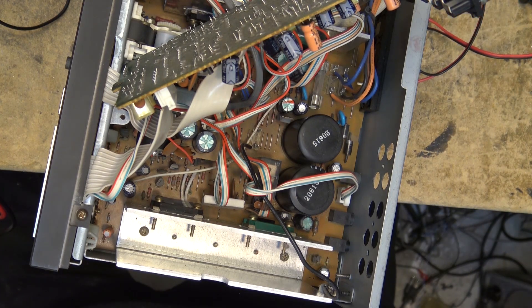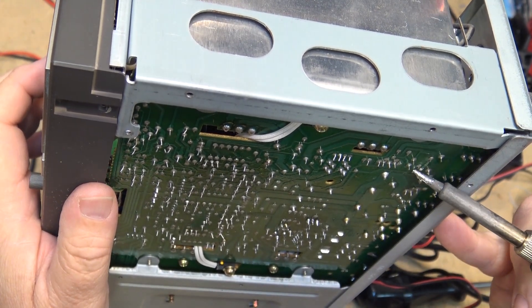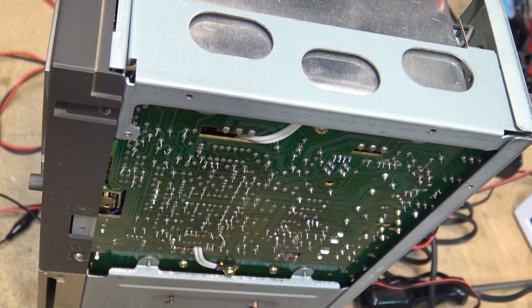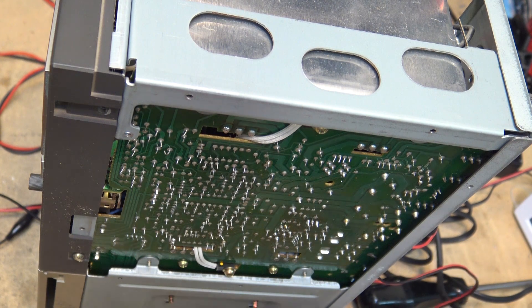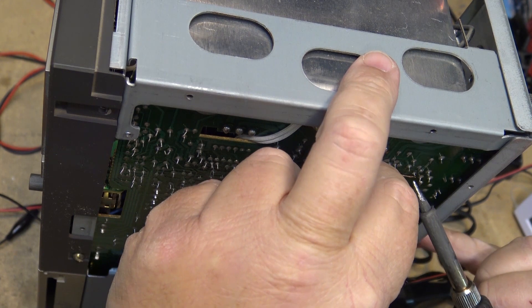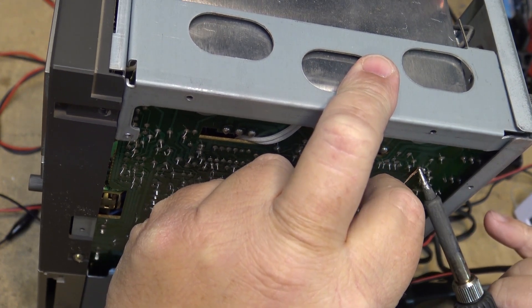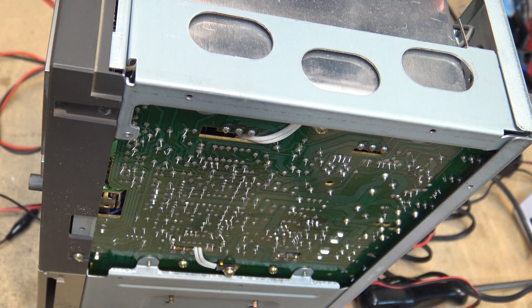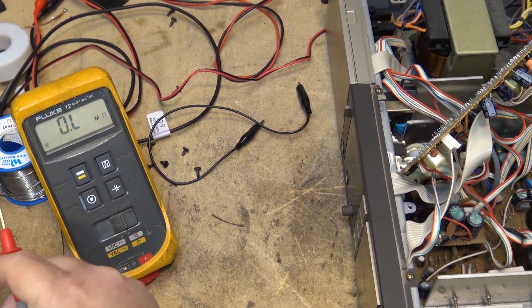I'm going to disconnect it and take a look at it out of the circuit to see whether it's gone open. Let's pop that resistor out and measure it out of circuit. 56K — 55K, yeah that one's okay, so that's not where the problem is. There are a couple more transistors up here that are used to pull the protection down — they're feeding off of the output and detecting the voltage. These are the voltage detection lines.